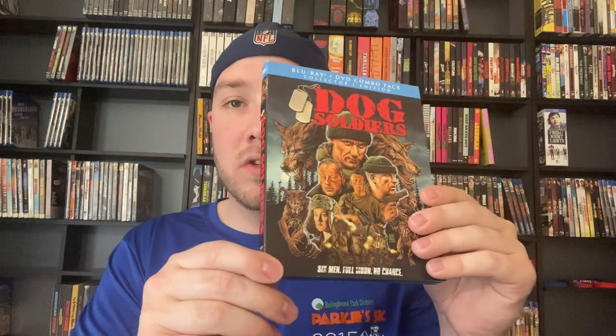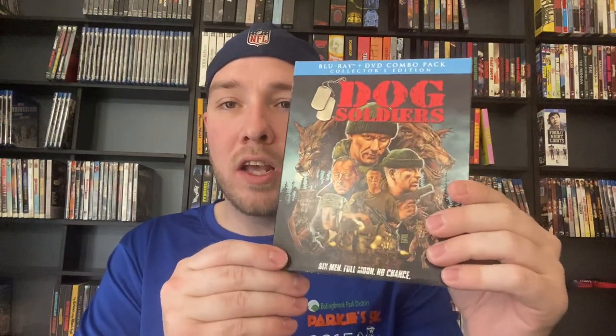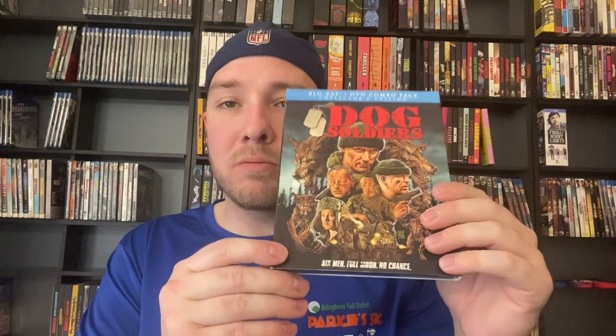Cursed is fun — we'd love to see a director's cut. Dawn of the Dead remake as well. Then we have got Dog Soldiers — I've heard this transfer is awful. I have the 4K from Second Sight, so I need to get the 4K from Scream Factory. Then next up we've got Drag Me to Hell — I've only seen this once and I thought, eh, it was okay.